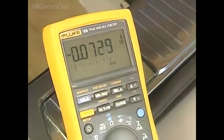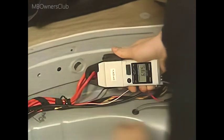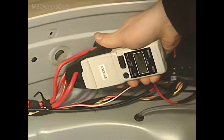The search for the quiescent current source continues, first at the spray fuse box. Here, four lines branch off to the most important areas of the vehicle. The path to the potential consumer can be quickly localized with the current clamp — one of the four lines must be carrying current.